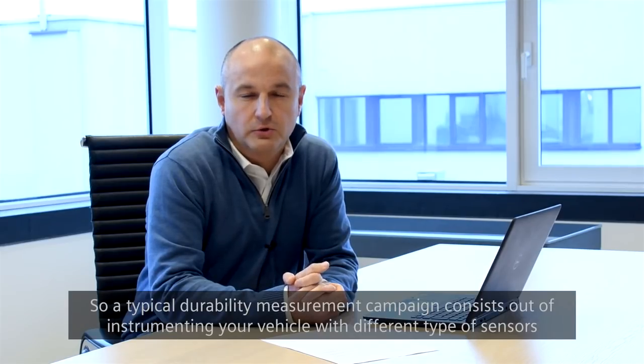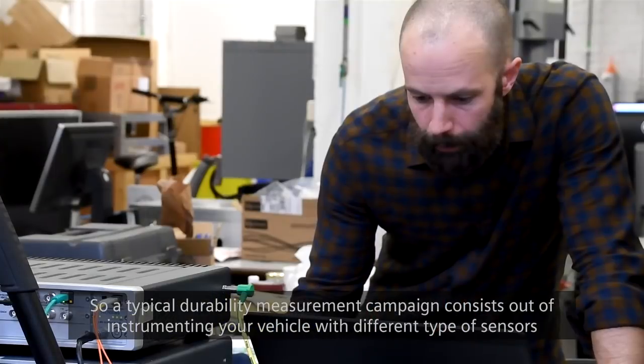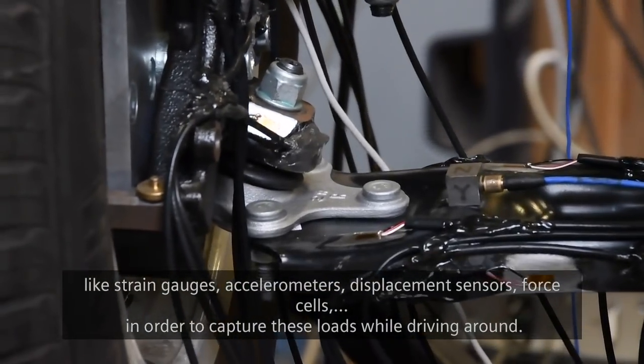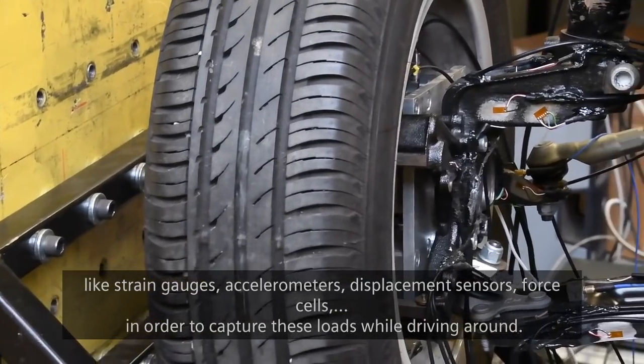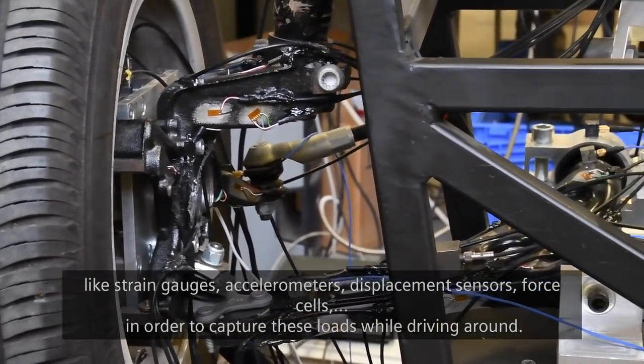A typical durability measurement campaign consists of instrumenting your vehicle with different types of sensors like strain gauges, accelerometers, displacement sensors, and force cells in order to capture these loads while driving around.